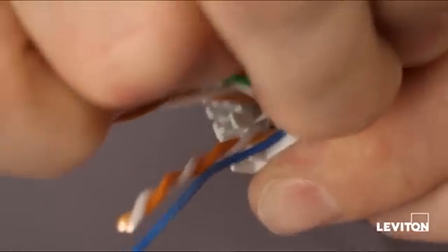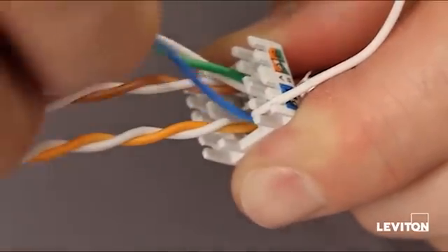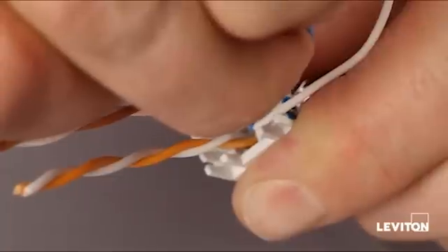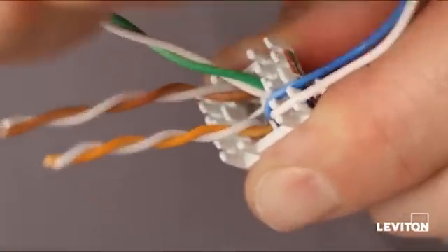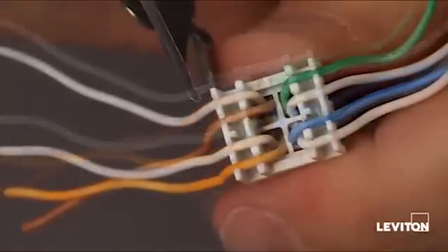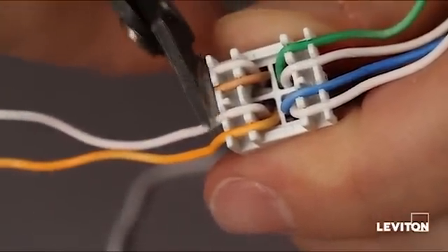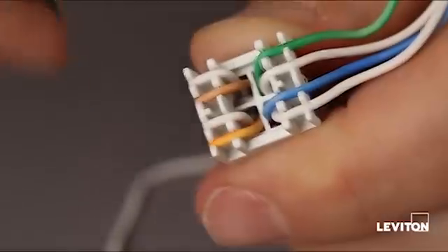So we're just going to pull these pairs — or these individual wires — back into this wire dresser. There's the blue pair; simply pull them into those slots. Once all eight wires are in the slots, take your flush cutter and cut these off flush right at the side of the wire dresser.